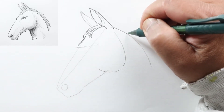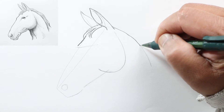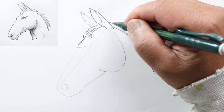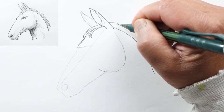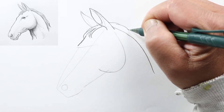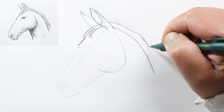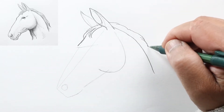Let's darken the back of his neck and continue his hair. We're just going to make it a little bit uneven to show that it's kind of flopping over to the other side.